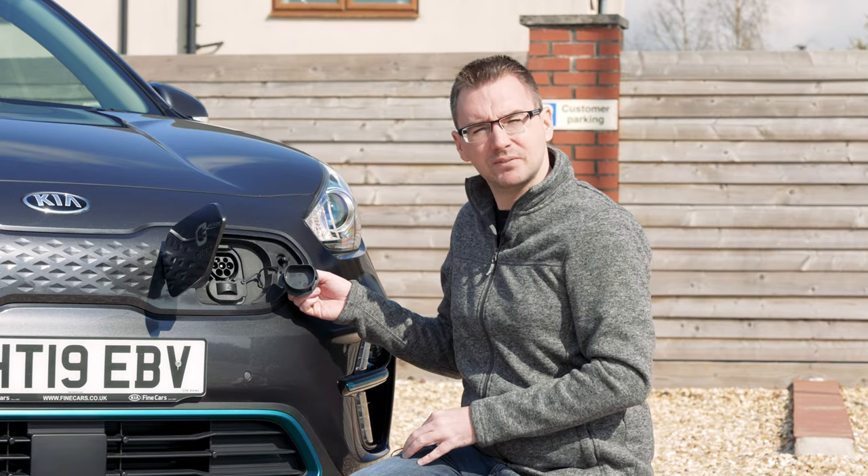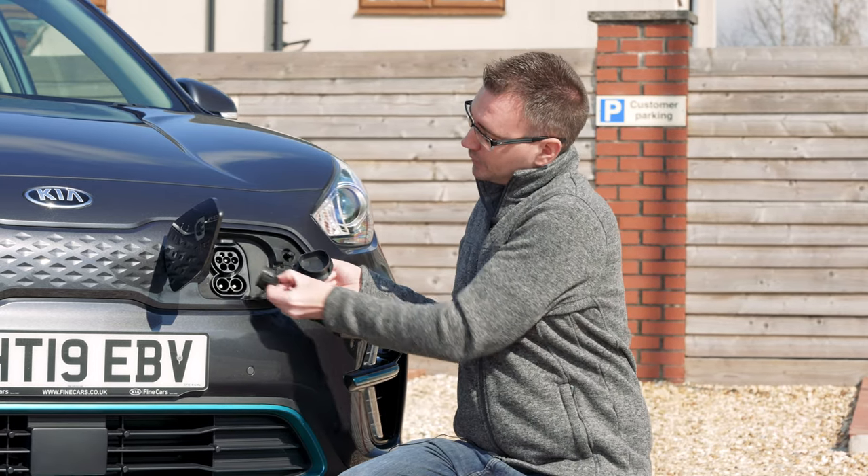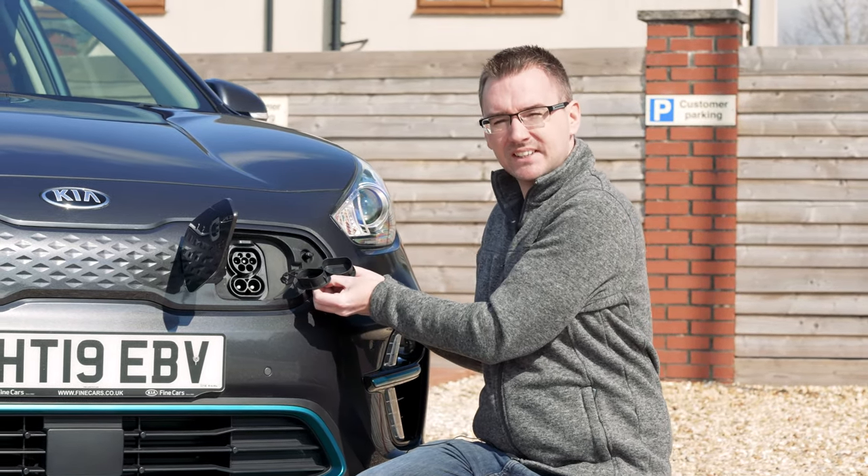The second part of the socket is for rapid charging at somewhere like the motorway services. You remove the bottom bung here to reveal the combined CCS socket.